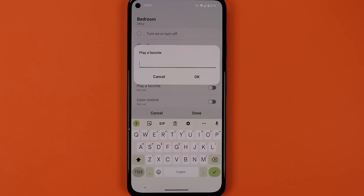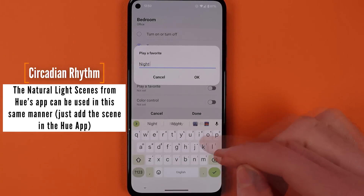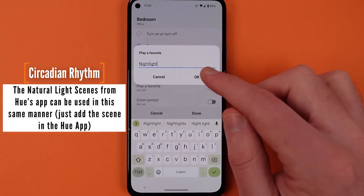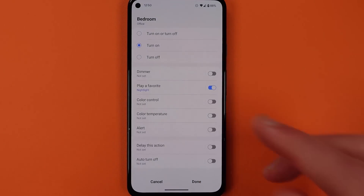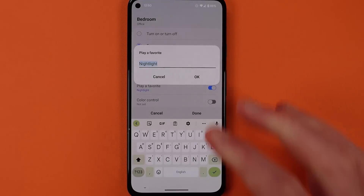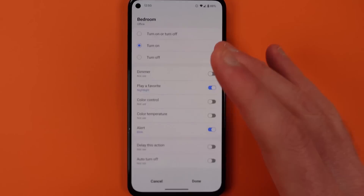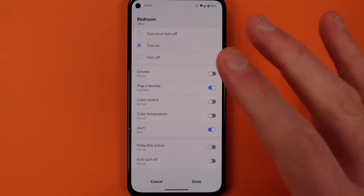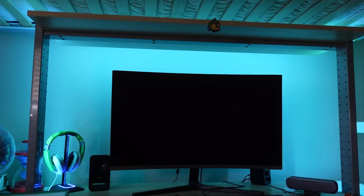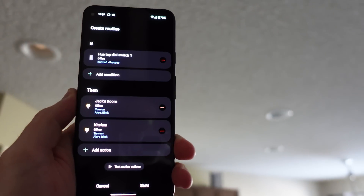The first new option is the ability to play a favorite. This is a text box that you can type into in order to add any of the names of your Philips Hue scenes. So if I'm in the bedroom and I have a scene called Nightlight, I can use that scene by hitting OK after typing it in. It doesn't matter if you've put a capital in the name, it just has to be accurate to the scene in the Philips Hue app. The other option is an alert option, which allows the lights to blink on and off for a few seconds. Some non-Philips Hue branded fixtures blink for less time versus a true Philips Hue product, but this is something people have been after for a long time as an option in automations.